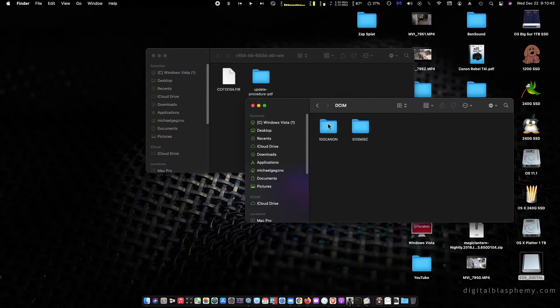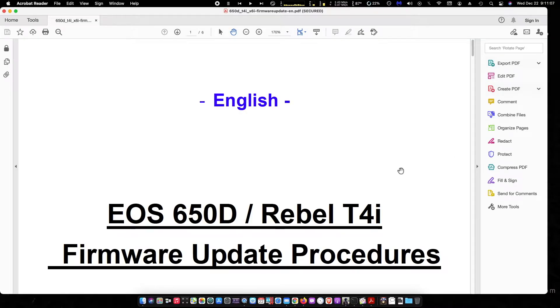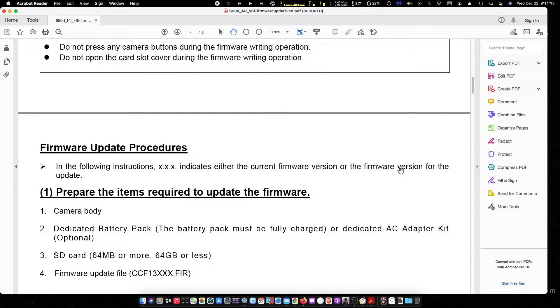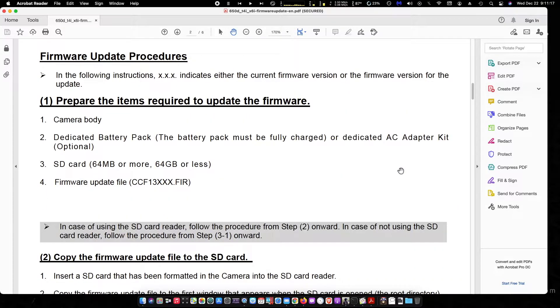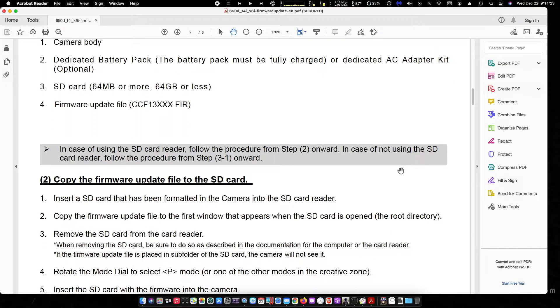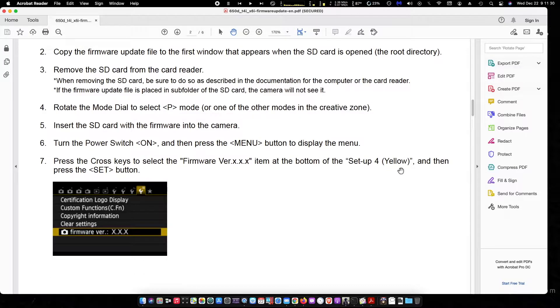I'm going to insert the Canon's card into the card reader slot on the computer and take the Canon firmware and install it onto the SD card. In case you're not familiar with how to update firmware on your Canon camera, you can check out the PDFs. This is for the Canon T4i, also known as the 650D, and it will tell you step by step how to update the firmware, get it on your card, insert it into the camera, and go through the menu systems to successfully install the firmware.